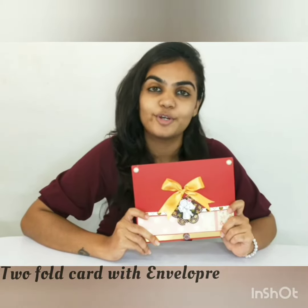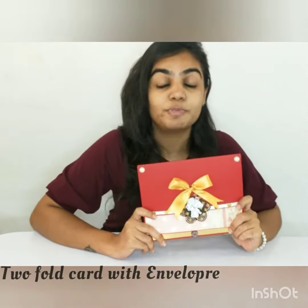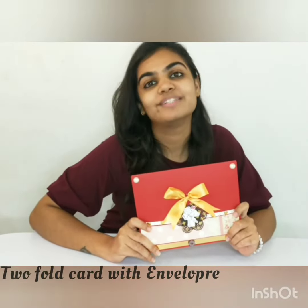Hi, this is Dipali from Wingsoftware.com. Have you ever gifted cards to your loved ones? Cards on special occasions like birthdays, anniversaries and other special moments.